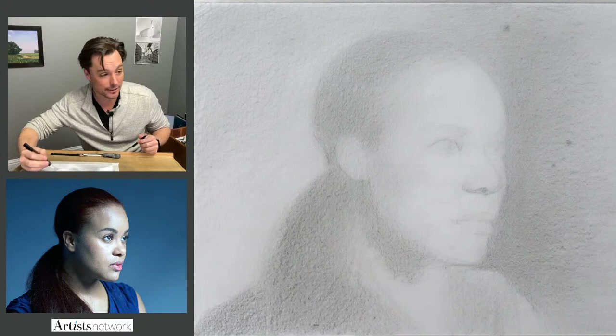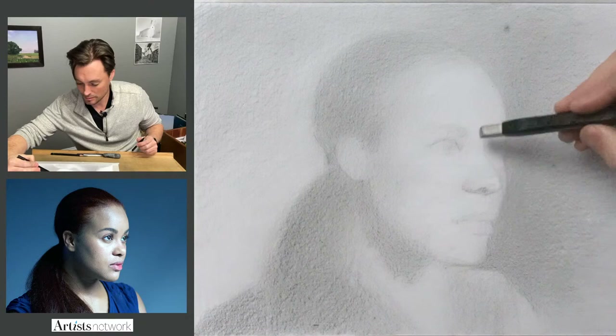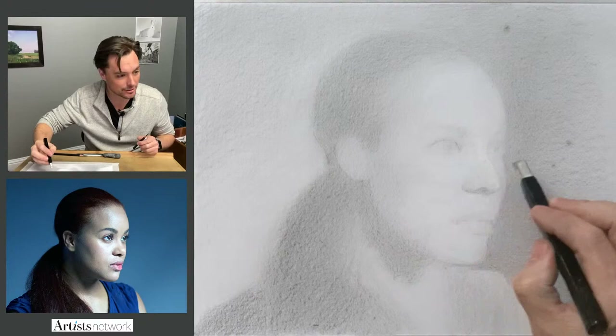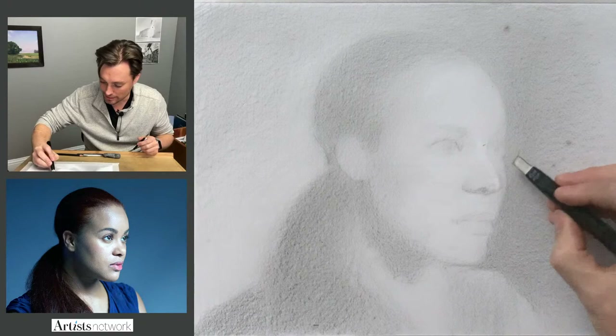I need to clean this up a little bit in here, so I'm going to use my eraser. You can kind of start to see along the nose — it catches a little bit more light along the ridge. So you get these highlights at the turn: right here at the brow and then right at the tip is where it gets brightest. You can see that in this reference photo.